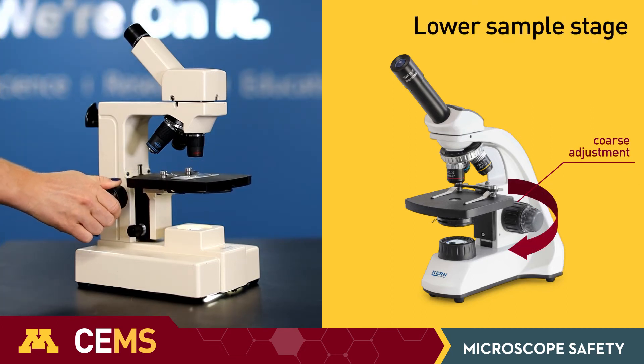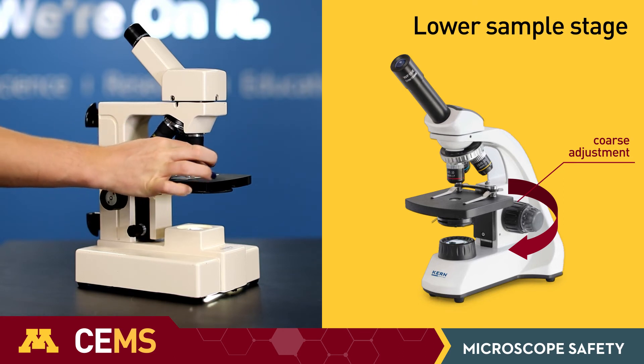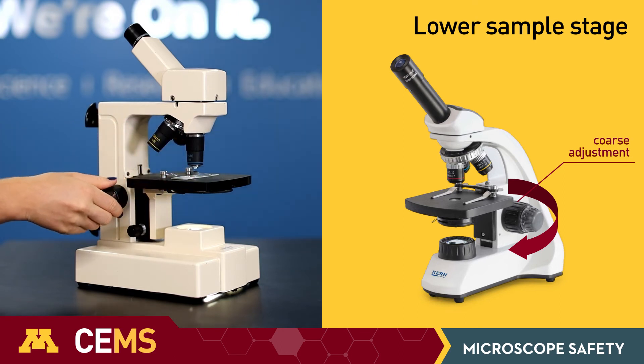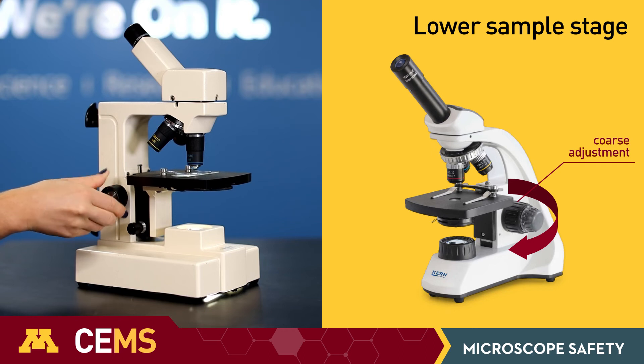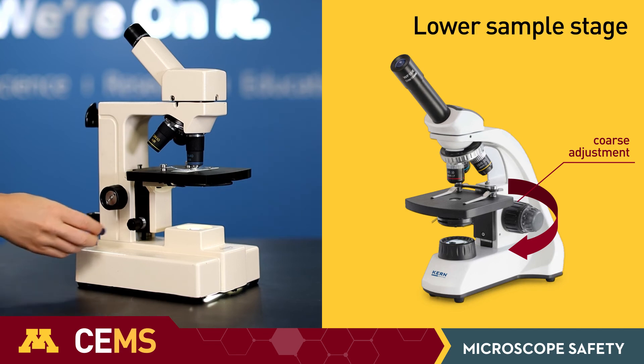When switching objectives, you always want to bring the sample stage all the way down first. Again, this ensures that the objective does not crash into the sample. Now you are ready to bring the sample stage all the way up again and then slowly lower it to focus.